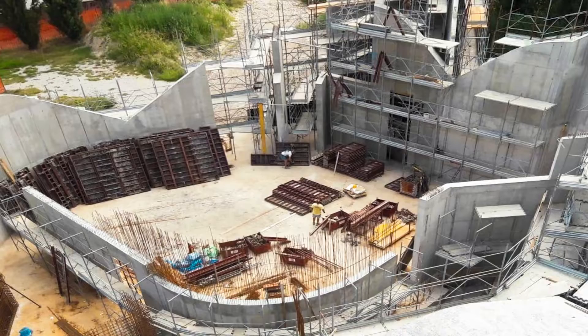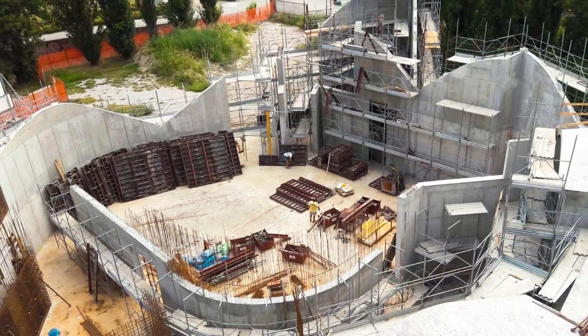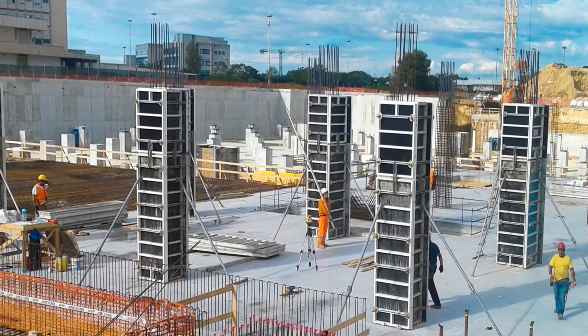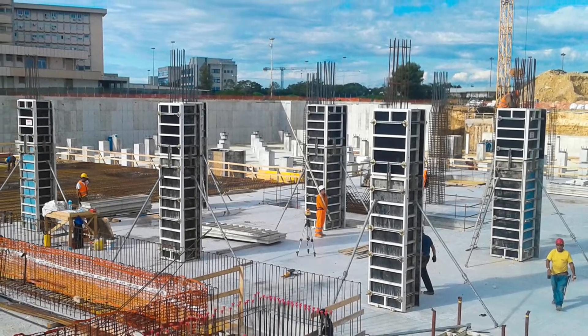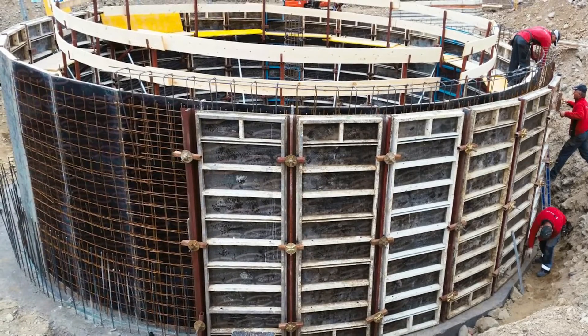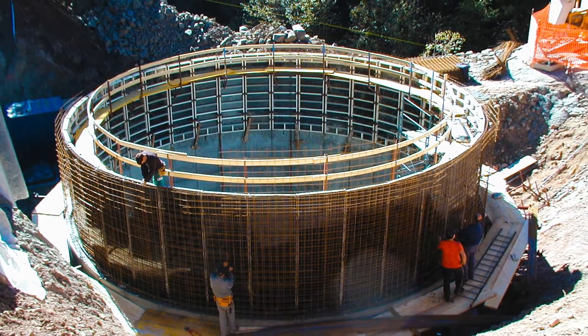Multi-purpose panels are included in the product range and enable the formation of corners and columns without requiring any special panels. Circular walls can also be realized with this system. Due to easy disassembly, the panels can be reused for subsequent concrete operations.